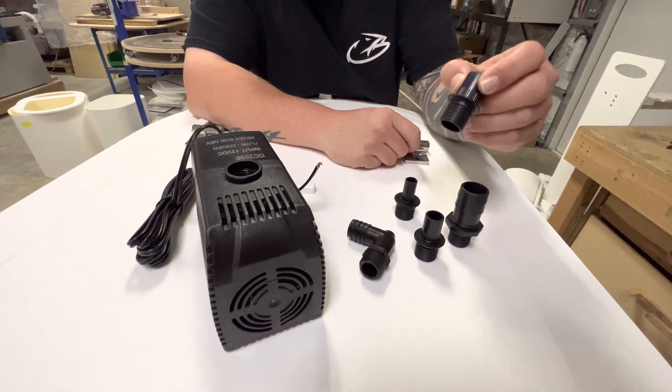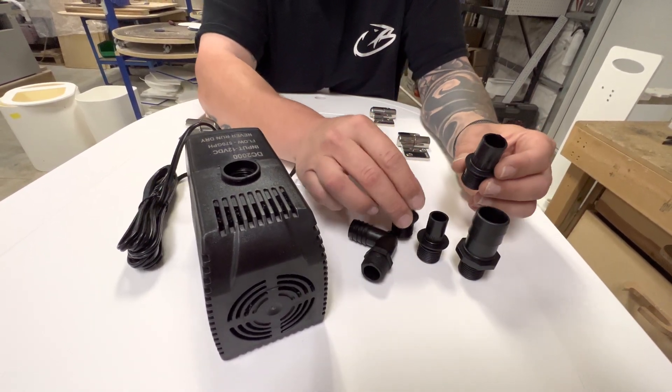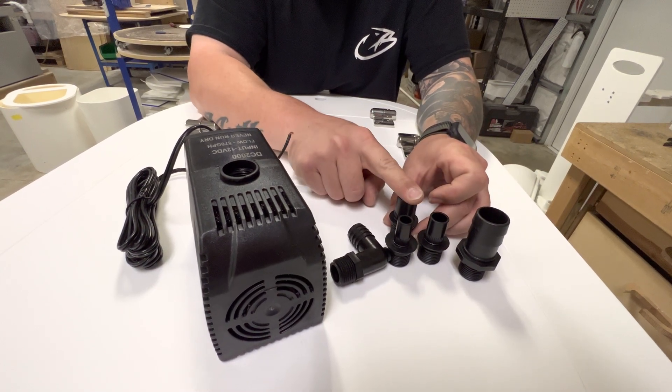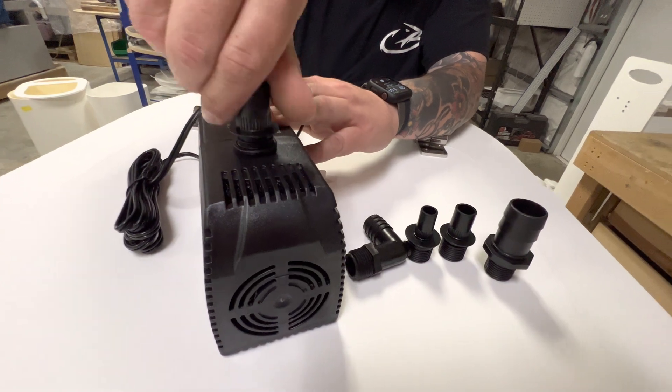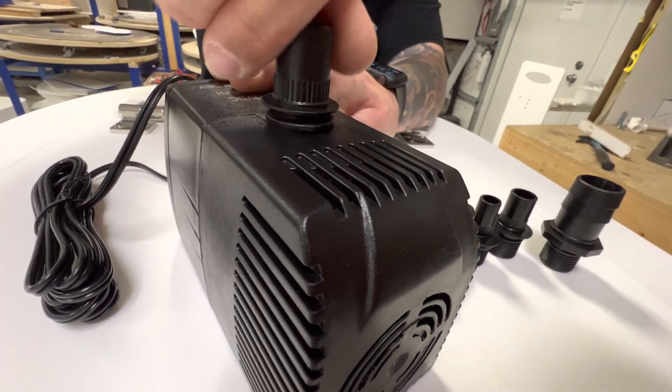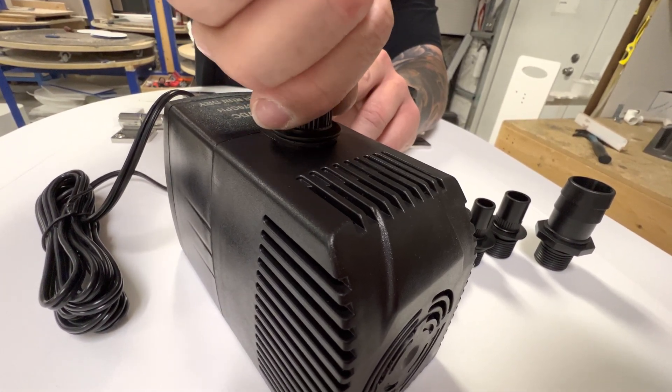This is going to be the one that you want — not the biggest one, but the second to the biggest. So you're going to screw that directly into the top of the pump. Try not to over-tighten it. This little plastic ring around the base will crack if you tighten it down too tight, so just kind of snug it up.